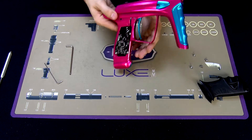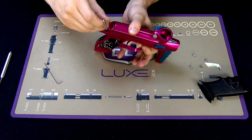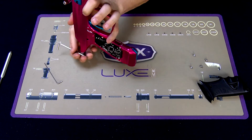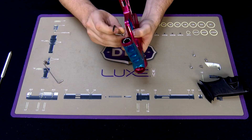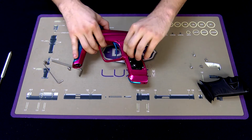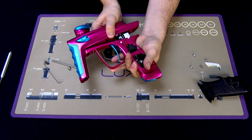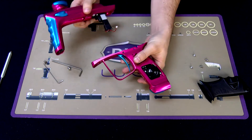If so, you'll want to take the frame off of the body. Before removing the frame from the body, make sure you unplug your solenoid and pull the body straight up from the frame, ensuring you don't pinch your solenoid wires when you're taking it off.